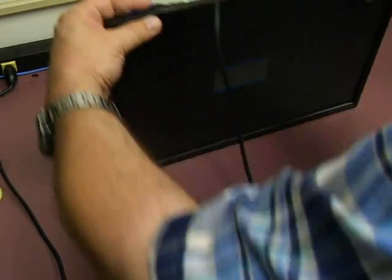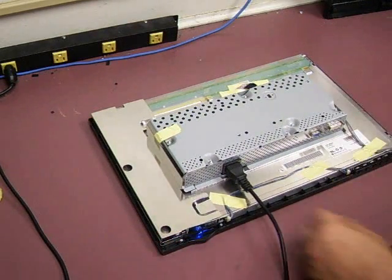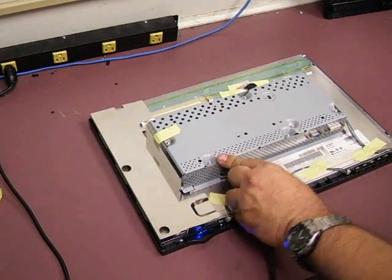And there we are. You can see on the screen we have a 'check signal cable' light — that indicates that the monitor is working and powering up; it's just not connected to a video source at this time. So we can go ahead and unplug the power cable.